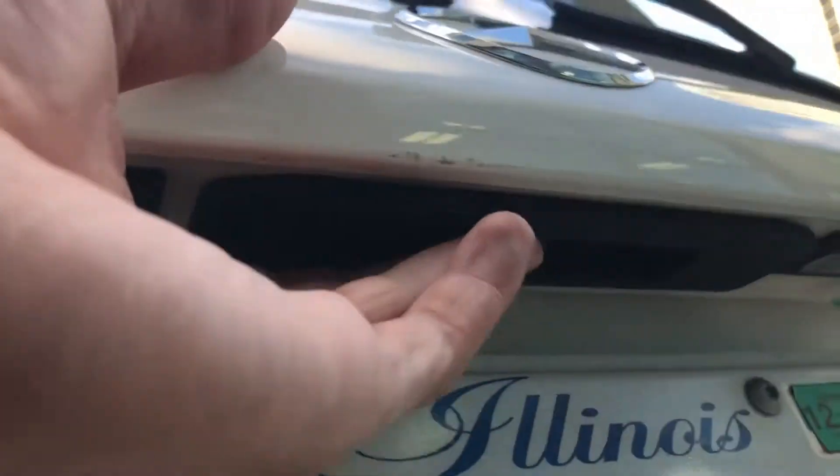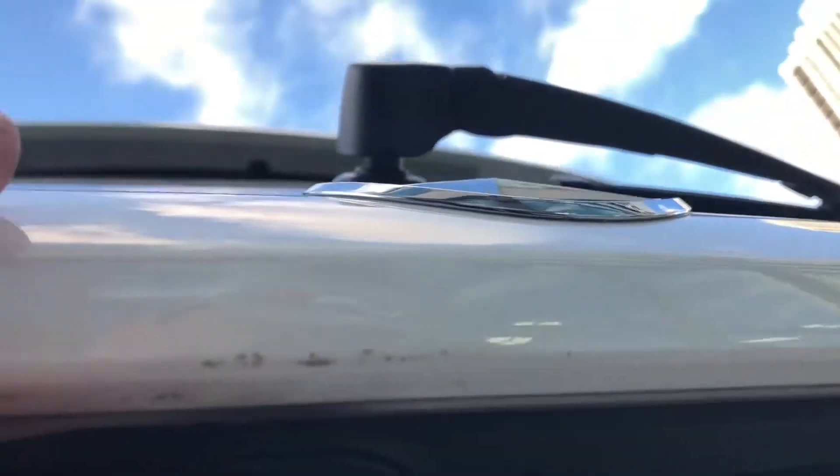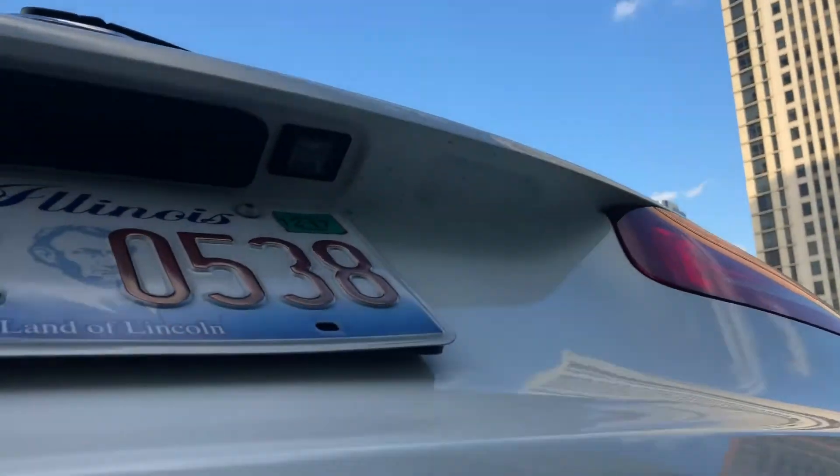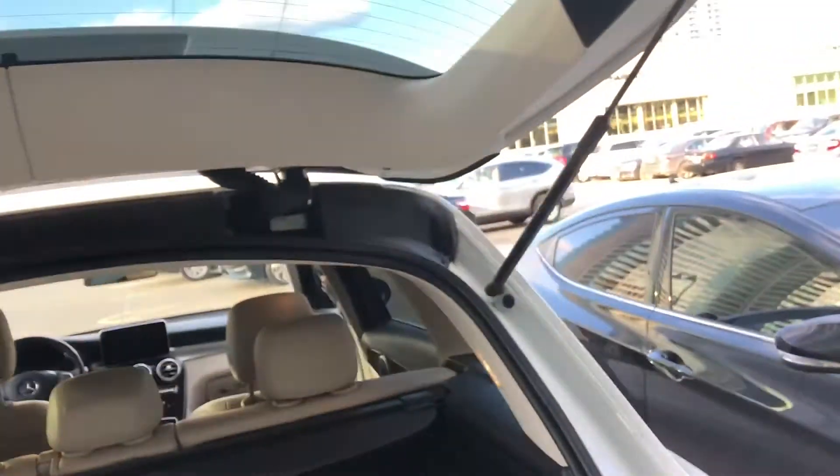You'll see there is a little lever back here underneath. You just pull it and the trunk opens just like that. That's how you open up the trunk.